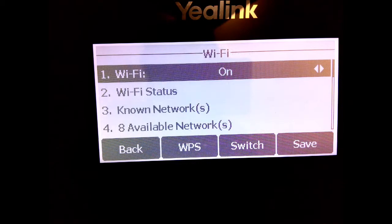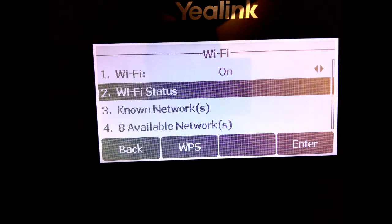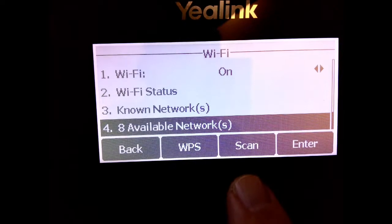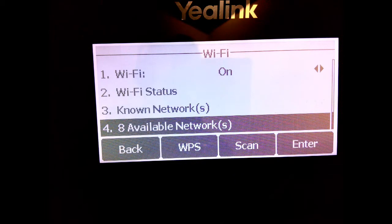You'll see that Wi-Fi is on, and there's a Wi-Fi status field showing whether it's connected. There are no networks listed yet, but you'll see Available Networks. That's what you want — press the Scan button, the button right below that option. It's going to say it's scanning and then come back to the screen.